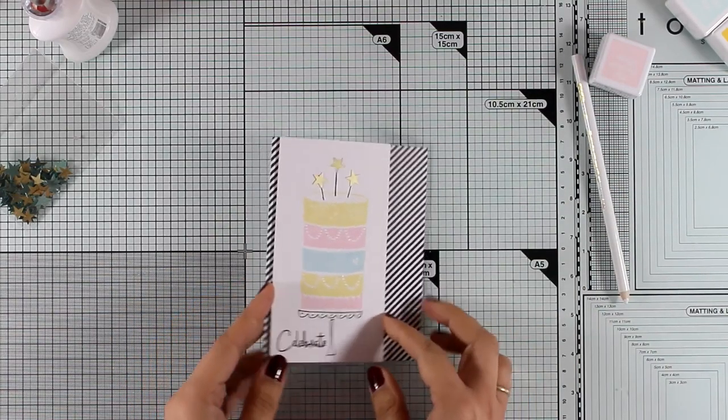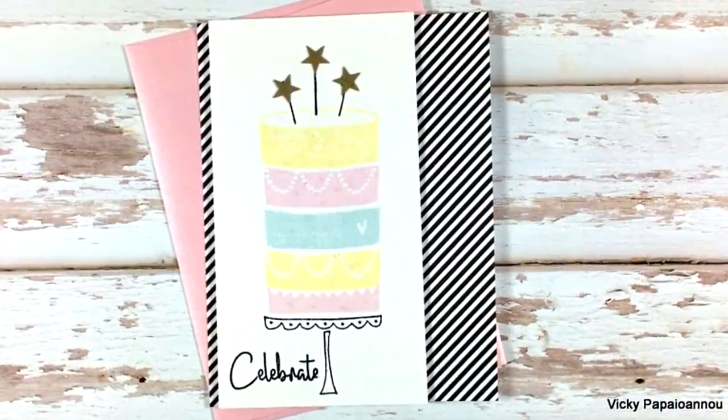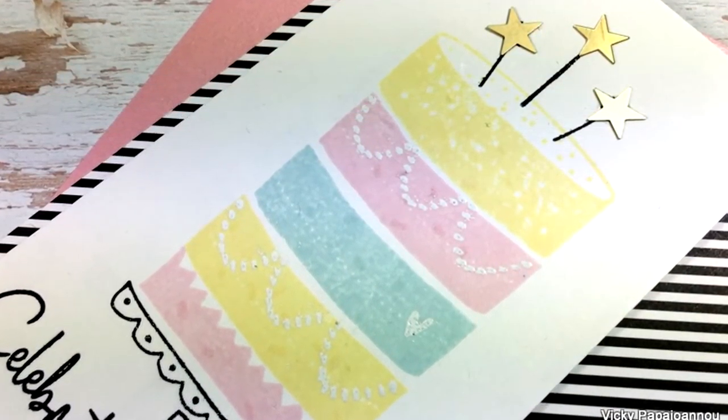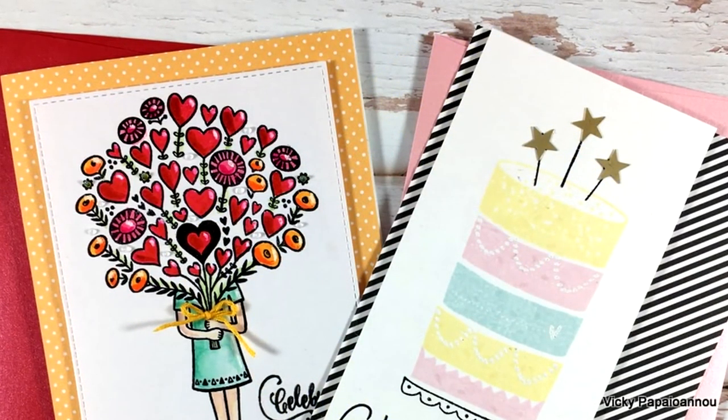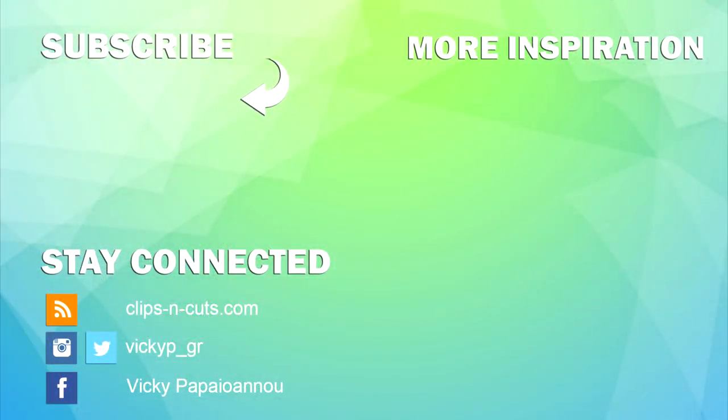I'm trimming the panel down and sticking it on top of a black and white striped pattern paper, which goes perfectly with the look I was going for. To embellish the card I'm adding three little golden star sequins, sticking them down with Nouveau Deluxe white glue, and then sticking the whole panel on top of a standard card that's four and a quarter by five and a half. Both stamps used today are on sale — you'll find a coupon code on my blog along with the supply list. I hope you got inspired, and I'll see you tomorrow with a very fun event!